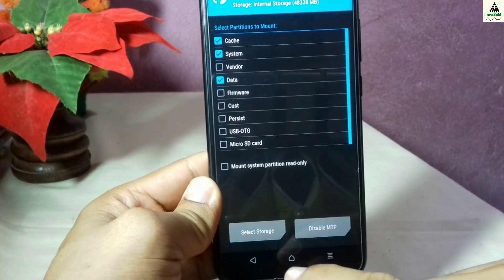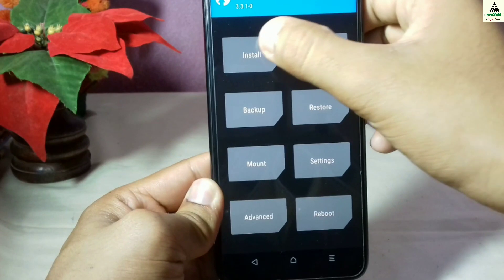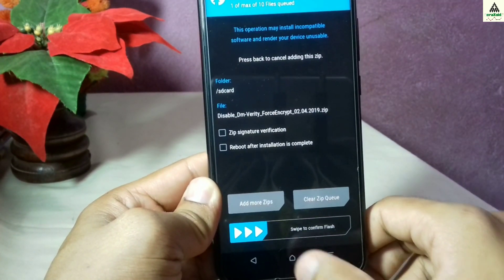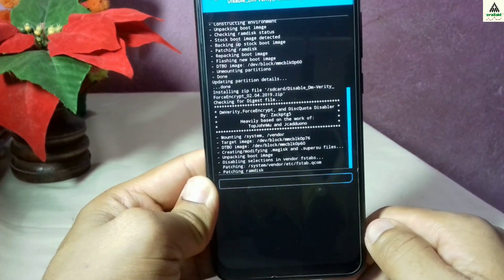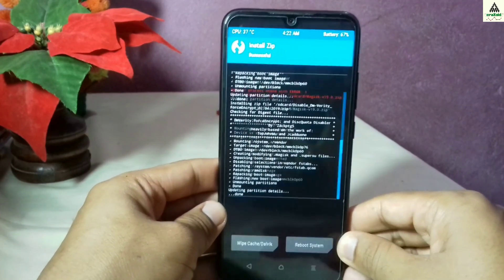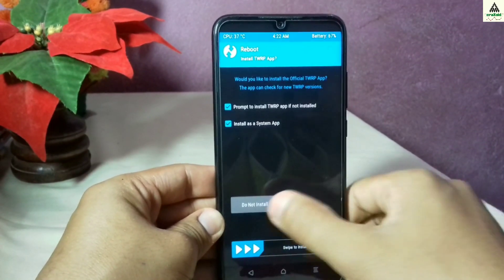Go back and click on the mount button again, select finder again, then go back and click on the install button. From here select the disable dm-verity file and then swipe. This will also take a little bit of time so we have to wait, and now this is done.